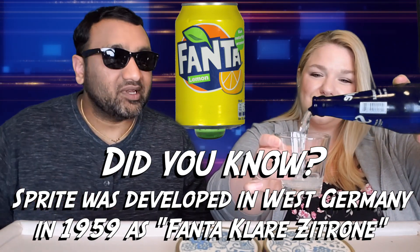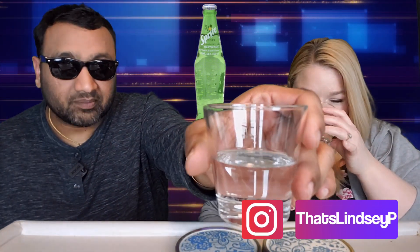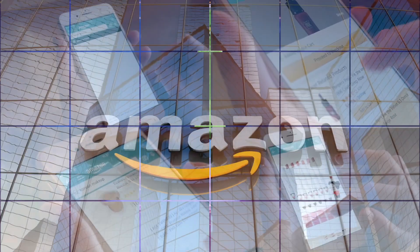If you're new to our channel, basically we review everyday grocery items — so before you spend your hard-earned money, let us tell you if it's worth it. It is ice cold, FYI. It looks like American Sprite, it smells like American Sprite.